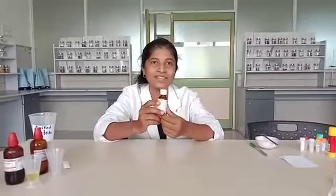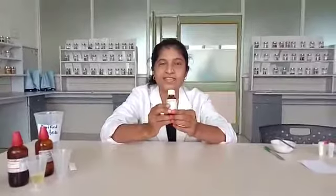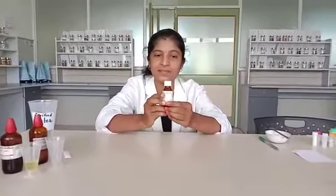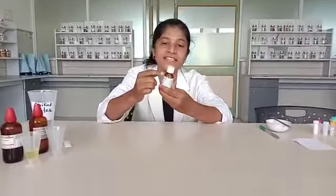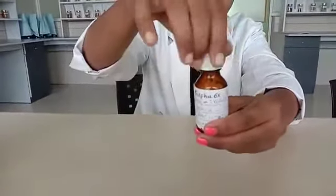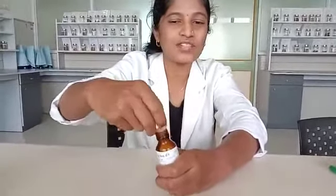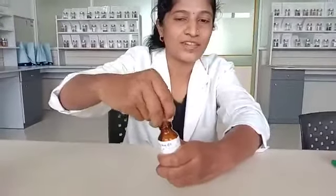The next method of dispensing medicines involves solid potency. The aim of this practical is dispensing of Sulphur 6x, which is in solid form. We are going to see how to dispense this solid potency.